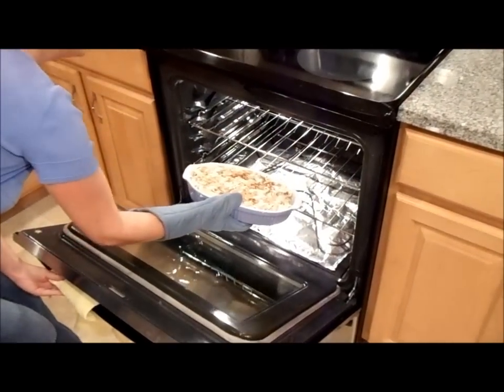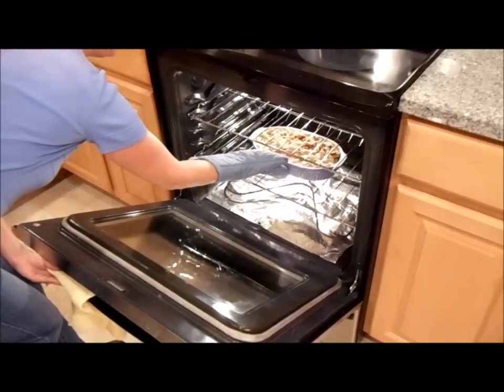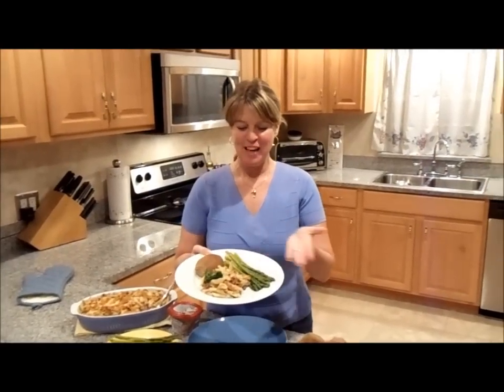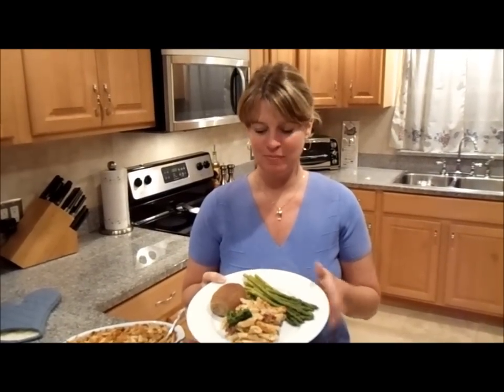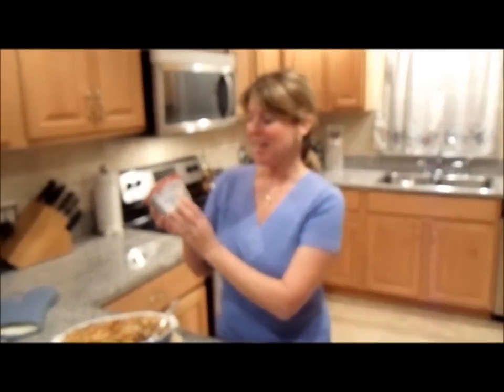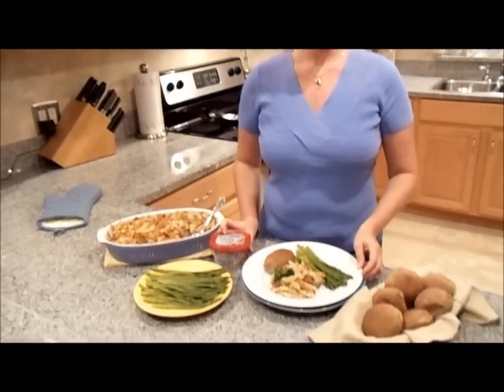I have a preheated oven at 400 degrees and we're going to bake this for 30 minutes. There you have it — fancy multigrain penne au gratin. Beautiful dish. Will taste just like restaurant quality, thanks to the new Philadelphia Cooking Cream, the original. Enjoy the meal.